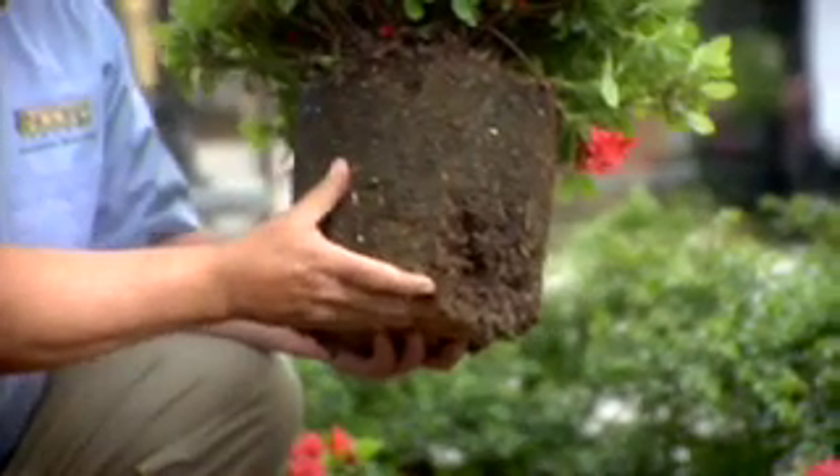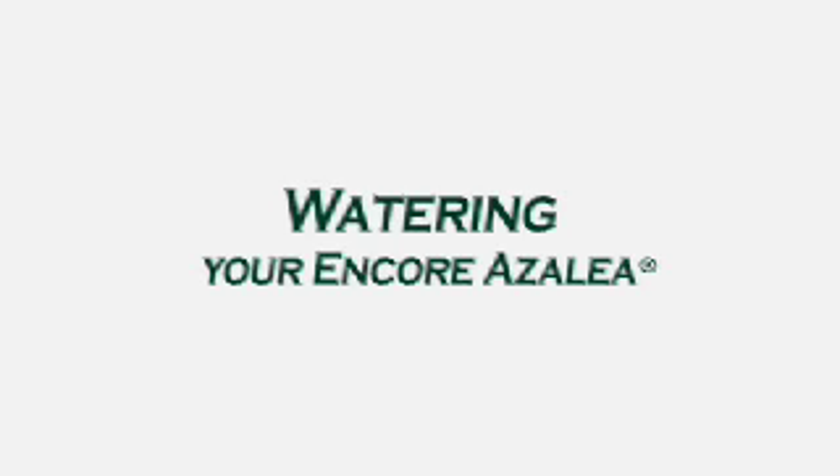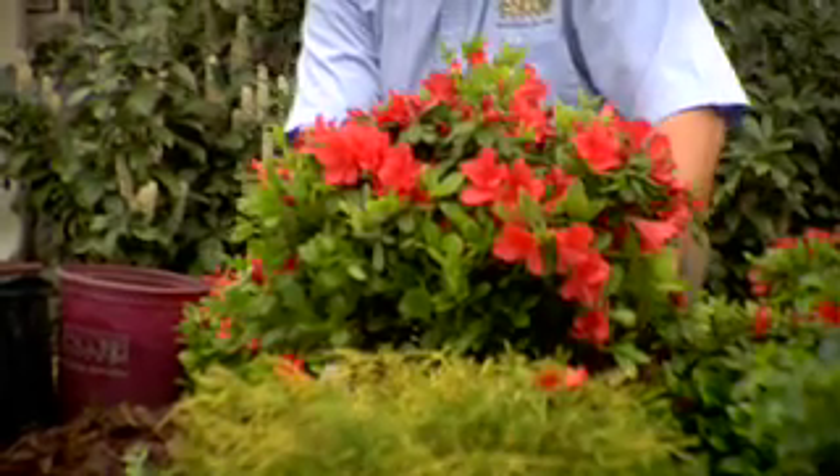Azaleas have a very fibrous root system. That's why you do not want to plant an azalea too deep, because you'll actually stifle or smother the roots. They love well-drained, aerated soil with high organic material in it. Azaleas do not like a lot of water, but when you water an azalea, it's best to water it about twice a week — and water it well so it goes deep into the soil and the plant is thoroughly watered.